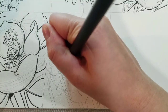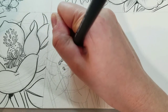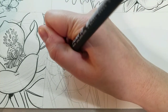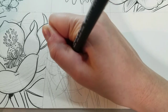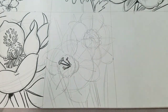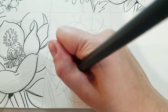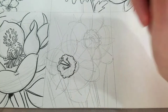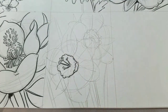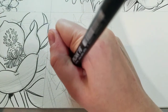Next we're going to ink this using a Sakura Pigma FB brush pen. It's waterproof, which ties in very well with our how to paint flowers series coming up. I'm starting with the pistils in the center, inking them in a way that makes them look a little bit like coffee beans. I've been working heavily from our reference the whole time — drawing what I see, not just what I think I see. This video has been sped up by about two times, so don't worry if you don't draw this fast — that's perfectly normal. Whenever you're learning to draw something new, it does take a little bit longer to find your feet.